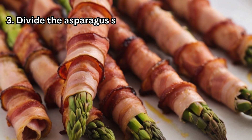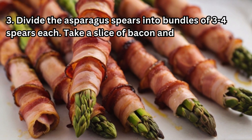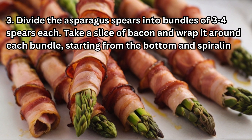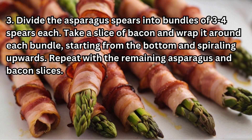Step 3: Divide the asparagus spears into bundles of 3 to 4 spears each. Take a slice of bacon and wrap it around each bundle, starting from the bottom and spiraling upwards. Repeat with the remaining asparagus and bacon slices.